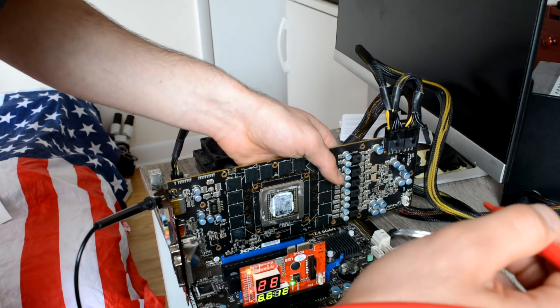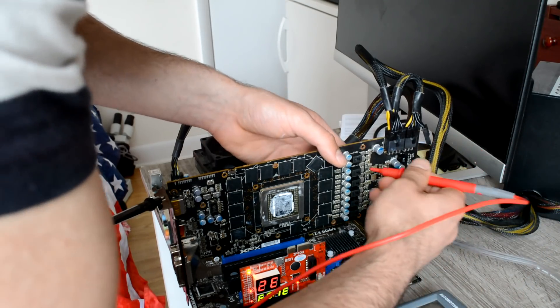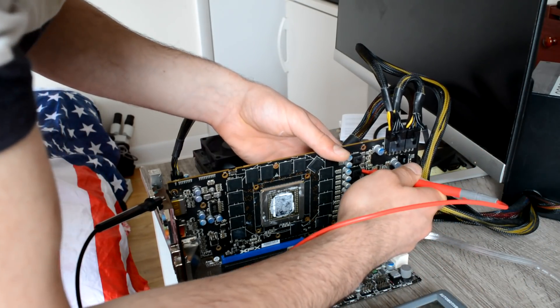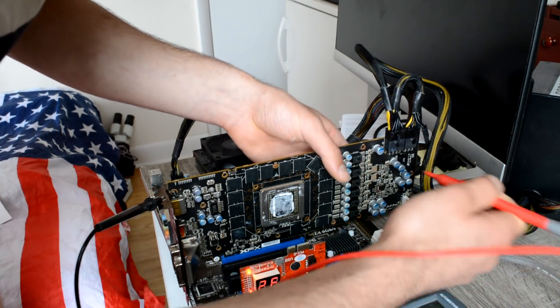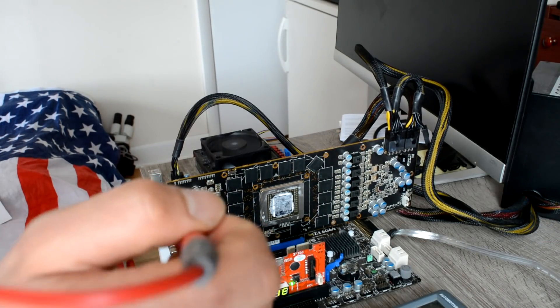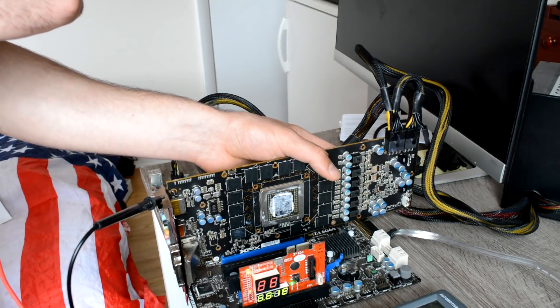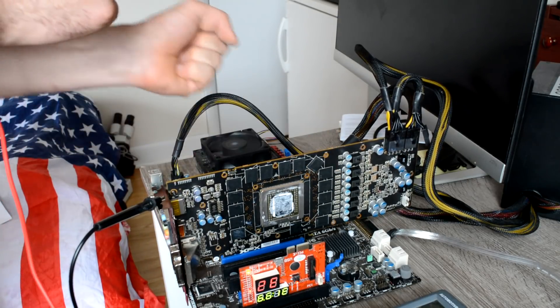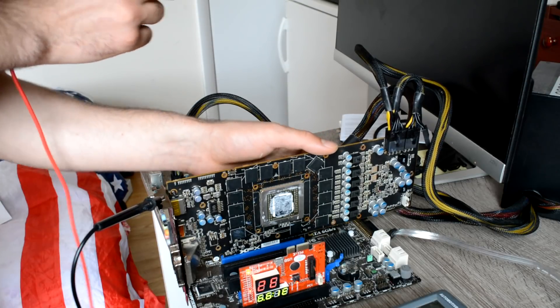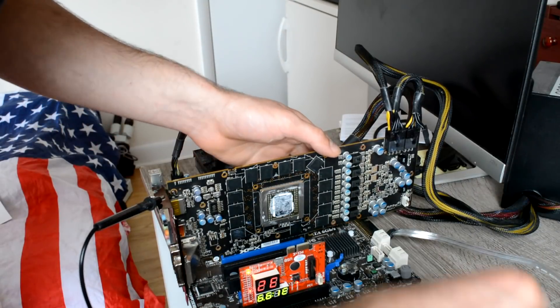Let's start from the chip. On the chip we have 0.6V. On the memory we have — ouch! It's really hot. On the back we have drivers and capacitors and something — but probably it's the MOSFETs.